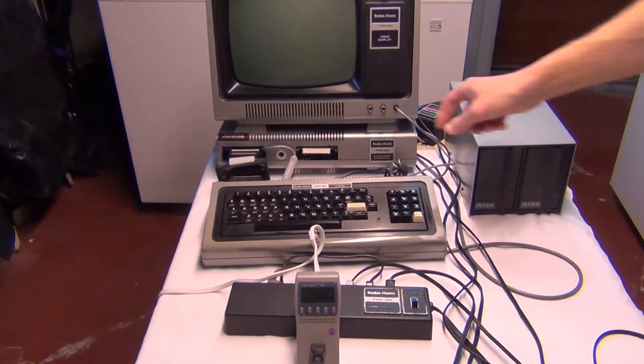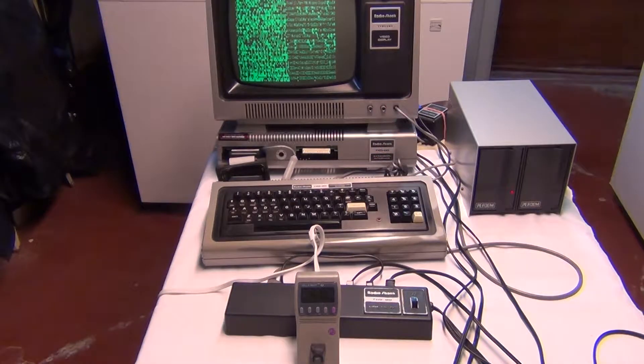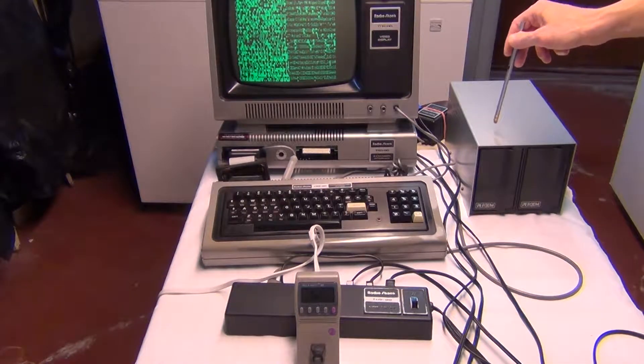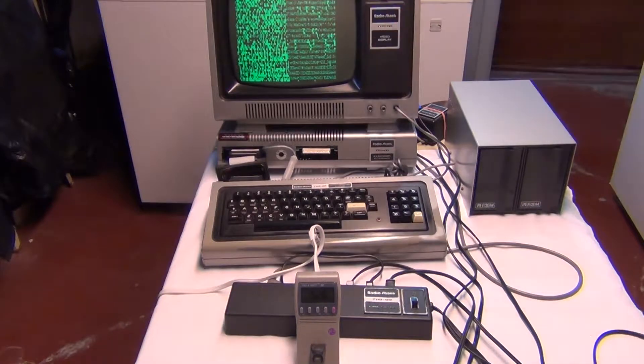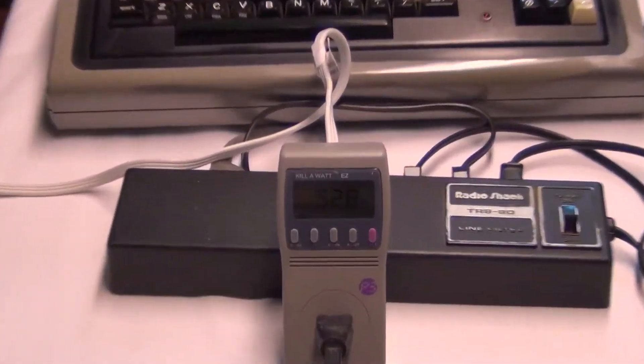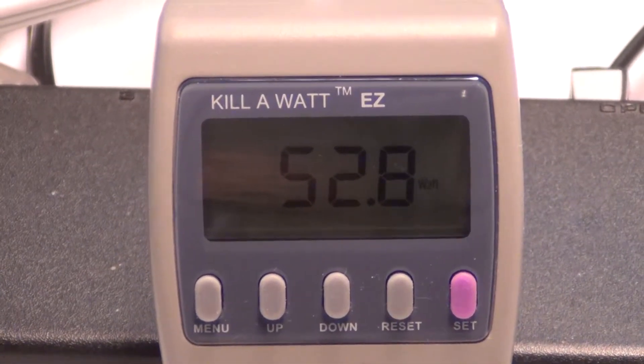They're on, and then the next thing is this power button for the CPU. You'll see this display, which is normal — there's no disk in here. When you have a floppy drive, this is what comes up, and that is normal. Now let's take a look at what the power consumption is with all these components on. I'm seeing 52.8 watts.